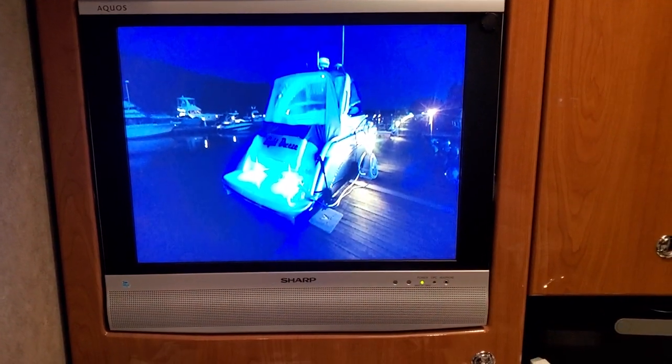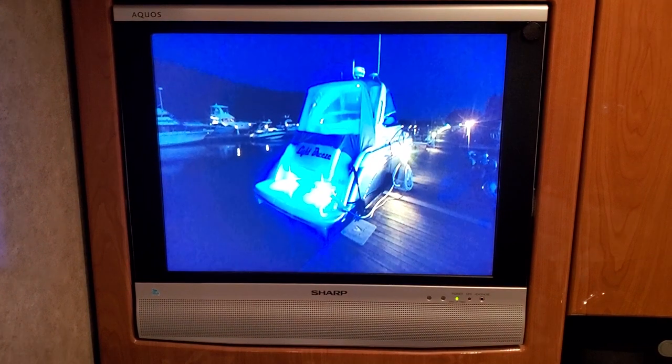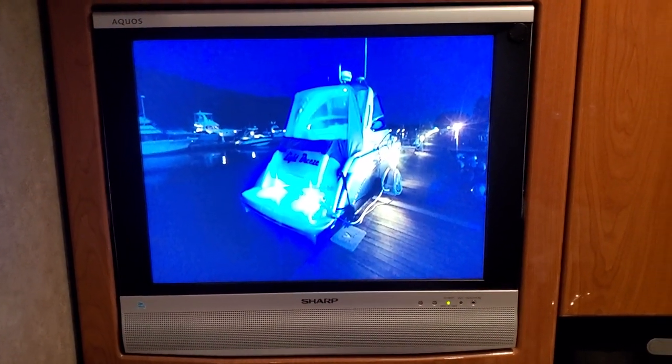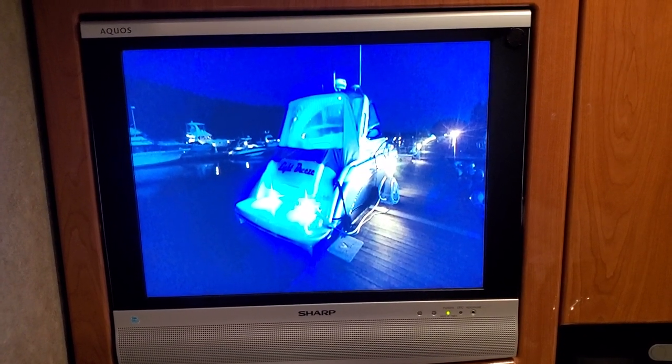This is an old Sharp LCD TV, vintage 2006. This TV does not have any HDMI inputs — it just has the basic component, composite, and VHF antenna input.